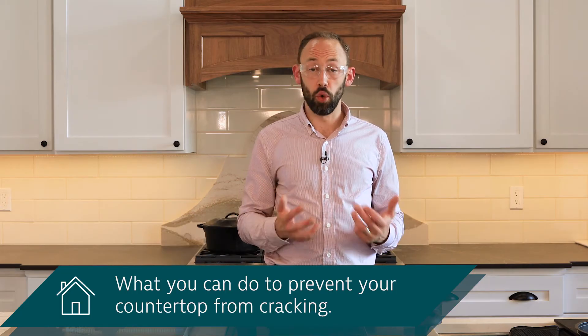When the countertop heats up, that crack will open up to be an eighth or a quarter inch wide at the edge. As you think about putting different kitchen appliances directly on your quartz countertops, realize that this is a very uncommon situation — lots of people put hot pots and use pancake griddles and crock pots on quartz countertops. It's a very low probability event that it actually cracks, but it does happen, especially with repeated use.